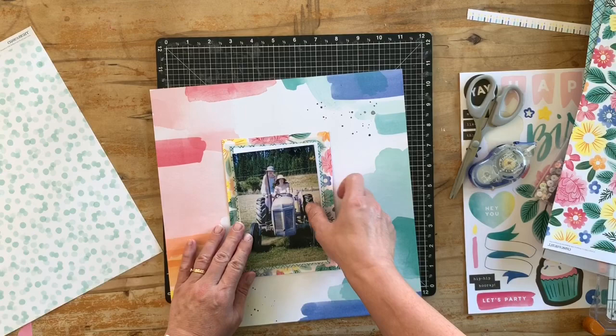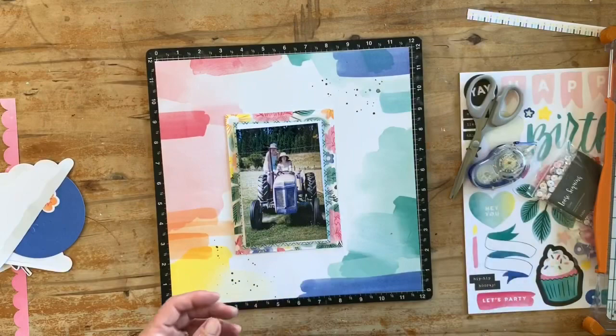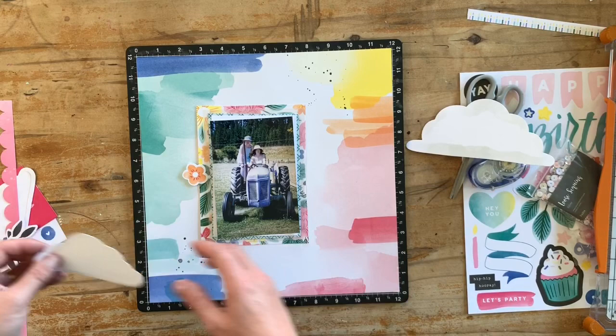I really liked those spots but I found another way to use them a little bit later on. So I'm tucking aside those pieces I've decided not to use in my photo layers, and now I'm going to play around with where I want the photo to sit with the background.